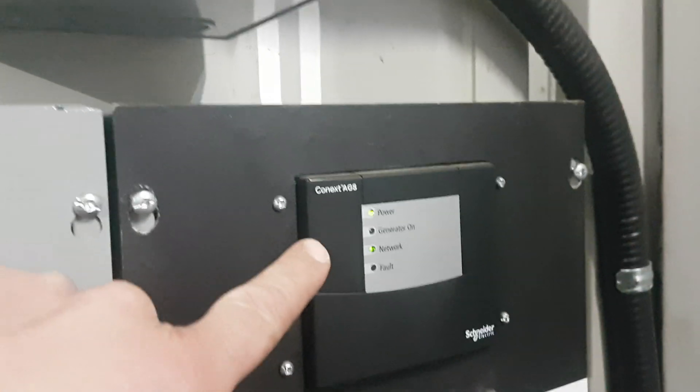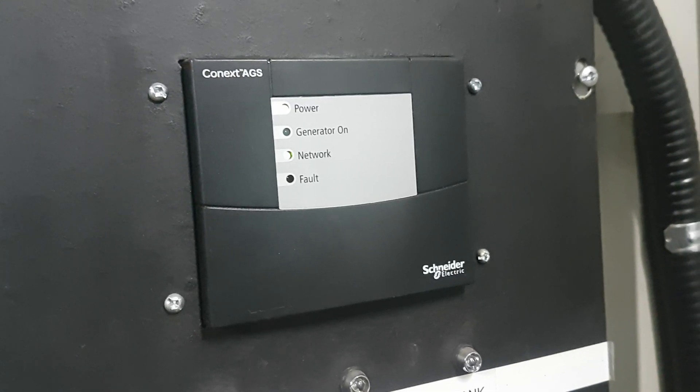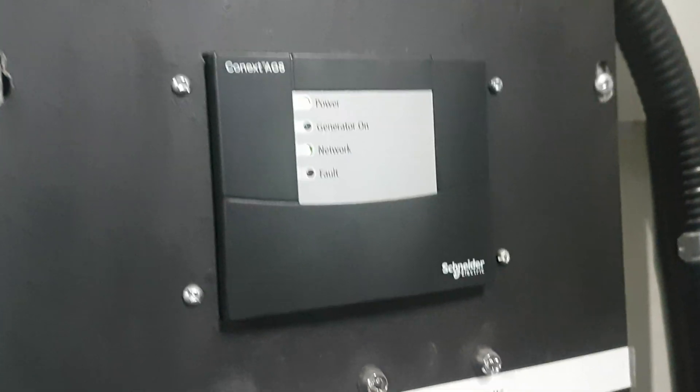Crank start. So this is the Schneider Connext AGS, which is automatic gen start. We take and put relays and stuff on the inside, and I'll show you that — the fuses.